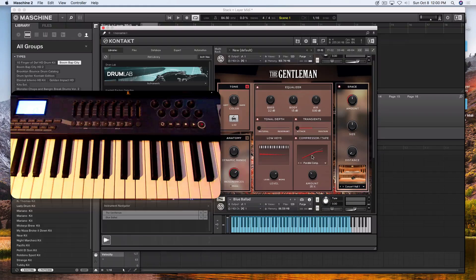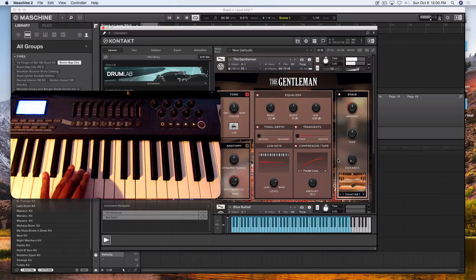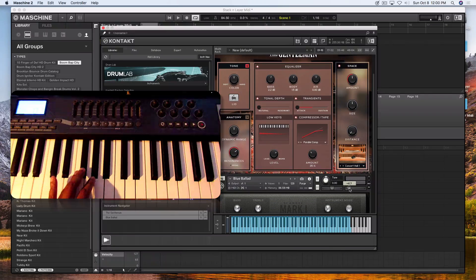Because these instruments are two completely different engines, the Scrubby Mark One's tone might drown the piano out, so that's where you'll have to get in and tweak it. This is the Gentleman triggering by itself. You want to blend those two together to get your own sound. The reason I chose these two is because the harmonics in these two particular instruments blend together well.